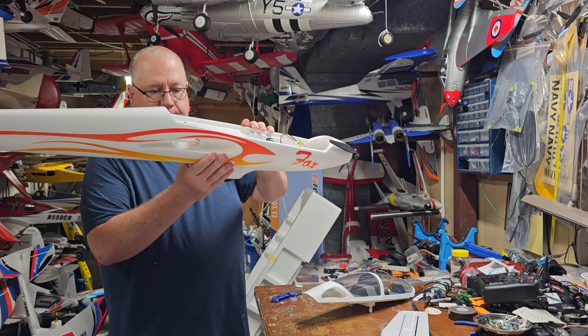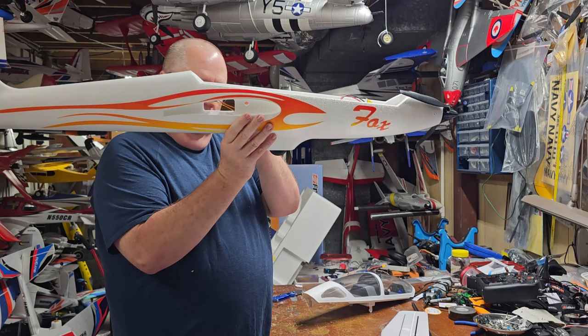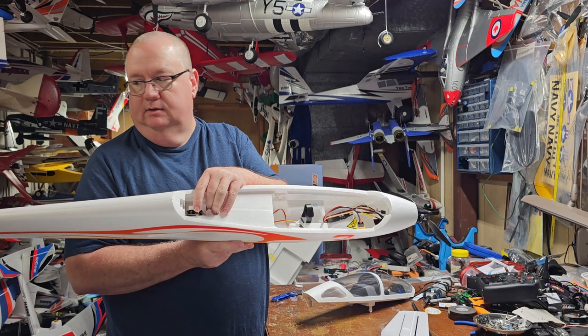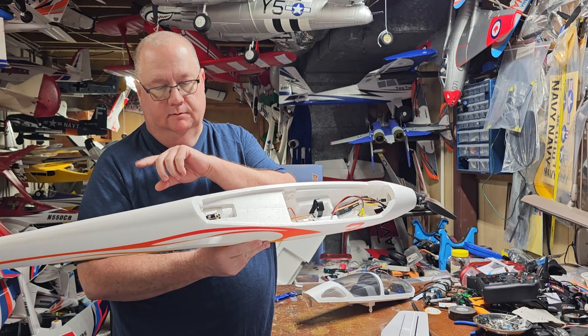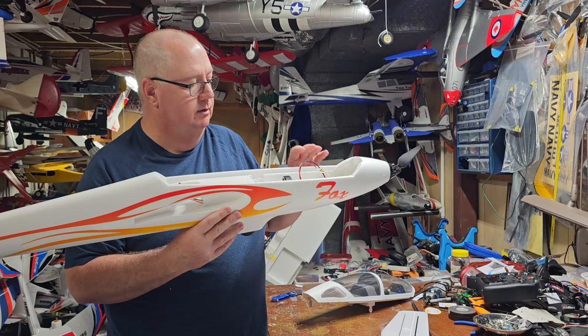XT60 connector. When you put your spar through, just be careful you don't pinch the servo leads. This is the elevator servo — you have a quick connect on a flat spot. The nice thing about that is you can hook up your elevator and if it's out of trim you can come in here, mechanically loosen that, and slide the push rod in or out to get the trim right. It's going to be a very simple build and a simple plane to fly.